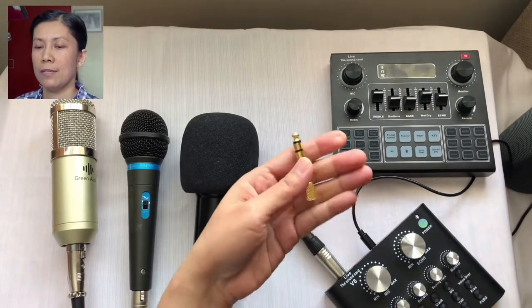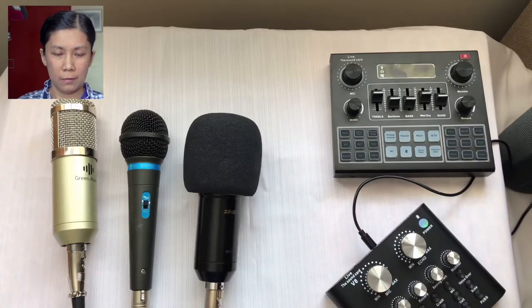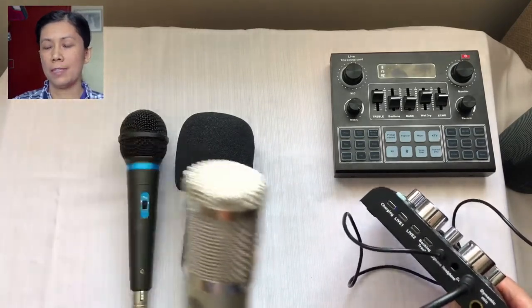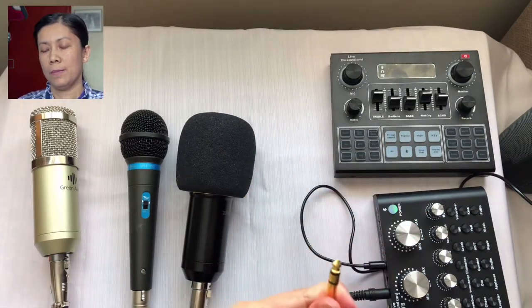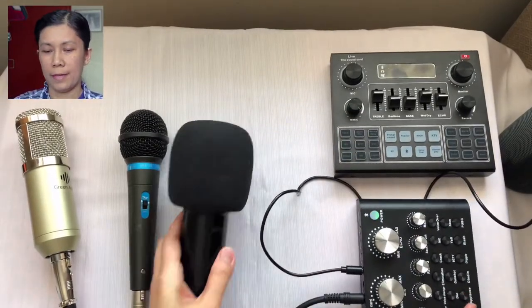We will be using an audio adapter for this test. I'll remove the dynamic microphone and put the condenser microphone back in the condenser port. Because the end connector is a different type, I will use the audio adapter and plug it into the dynamic microphone port.